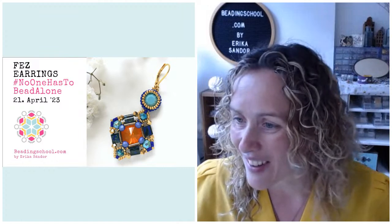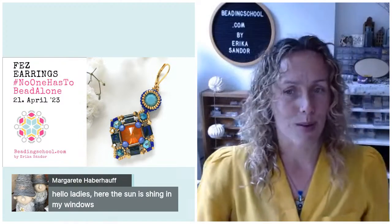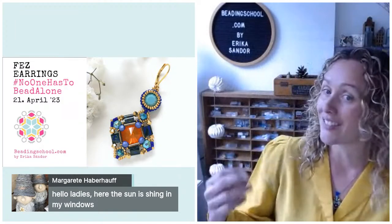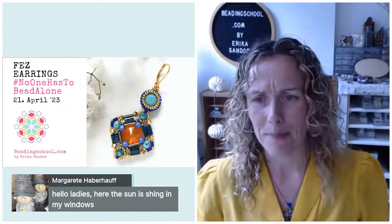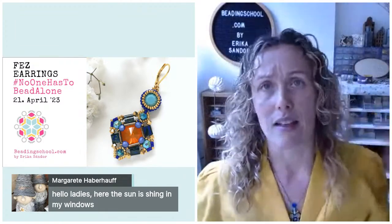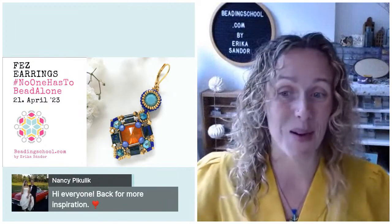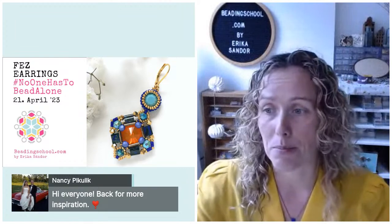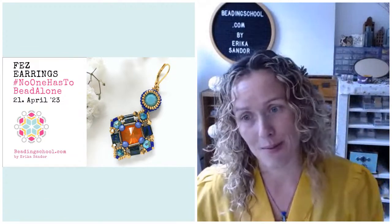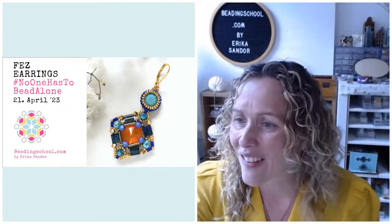Debbie, Vania, Margaret — Margaret says the sun is shining in her windows, and mine too, which has kind of messed with my lamp settings that were set for wintertime. Now my lamps are trying to equalize and they just don't manage. Nancy is here — she says she's back for more inspiration. Nancy created an awesome beautiful set recently; check it out in the club. You did so well with that pendant, Nancy! Claudia says good morning to all fellow beaders.